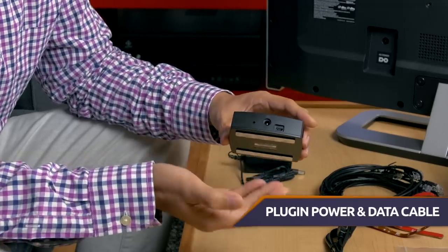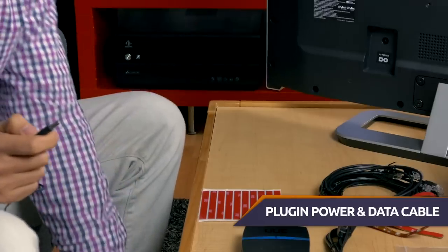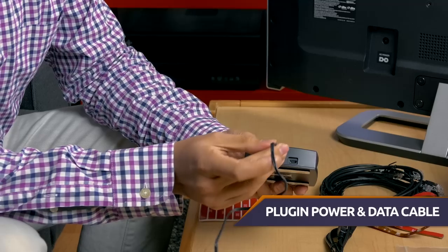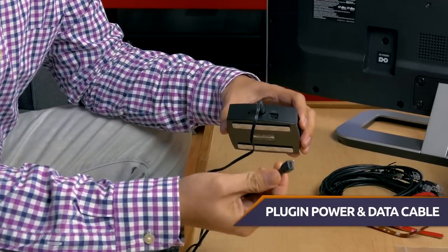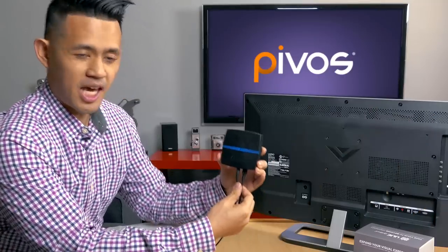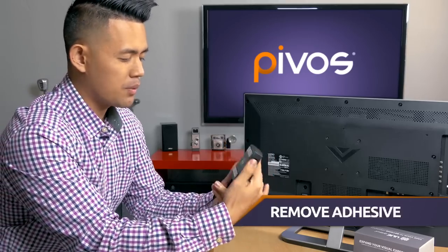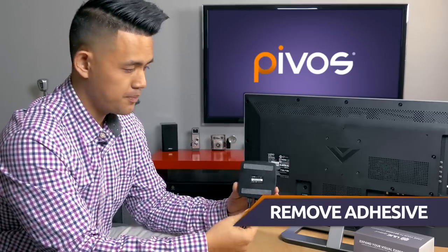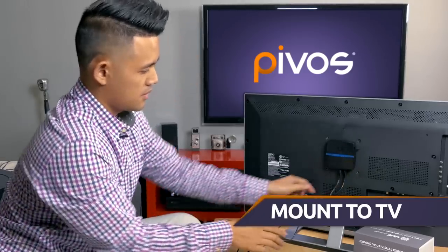The first thing we're going to do is go ahead and plug in the power and the data cable. We're going to take this part, plug it into the socket, and then plug in the data cable like that. Now that we have the power and data plugged in, we're going to make sure the cable faces downwards. Then we're going to remove the adhesive on the back and mount that to the back of your TV, just like so.